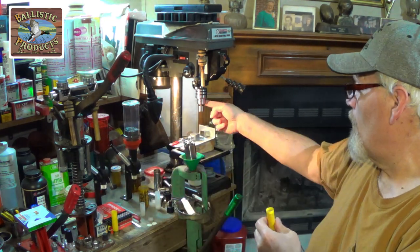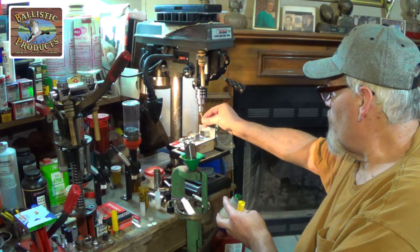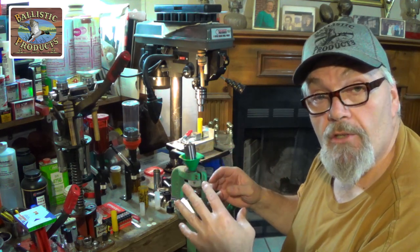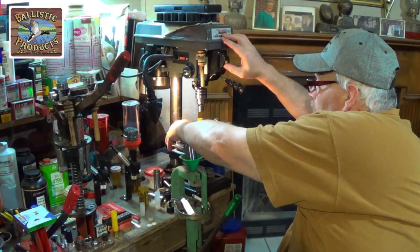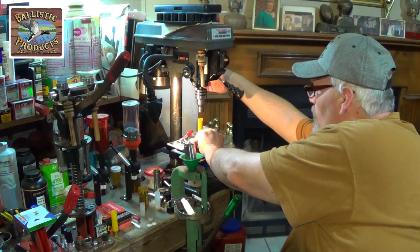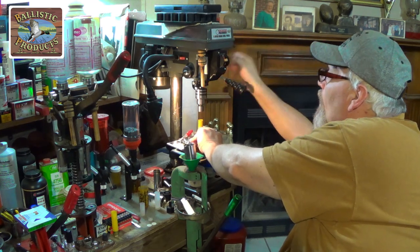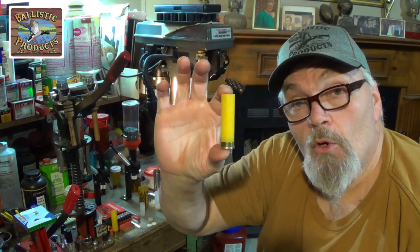Now we use a standard 45 thousandths overshot card — this happens to be an old Federal 44-45 thousandths overshot card, just regular old paper, easy to write on too. We use the Ballistic Products roll crimp for 20 gauge, hit it with some petroleum gel about every three or four rounds. Beautiful two and three quarter inch round, and a great performing one too. Let's go shoot it.